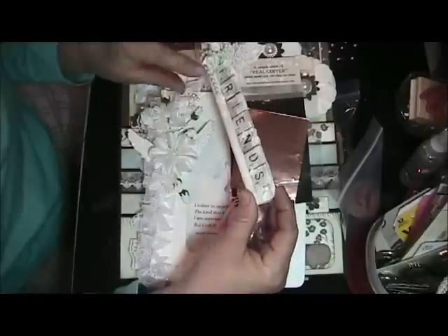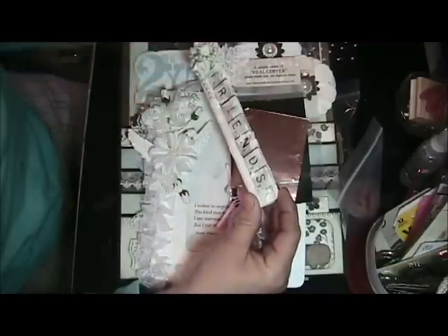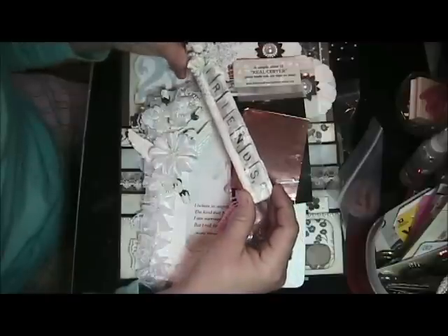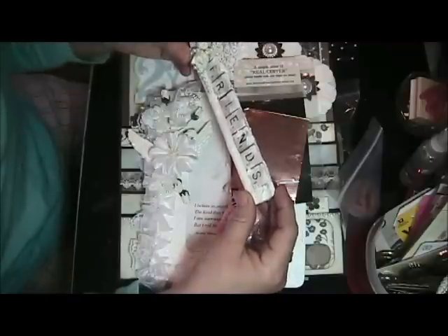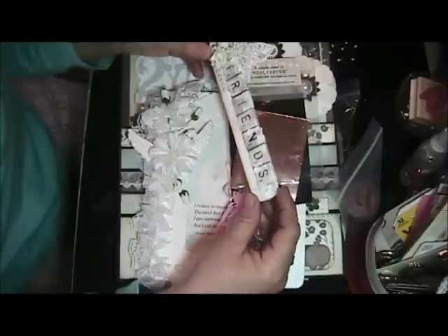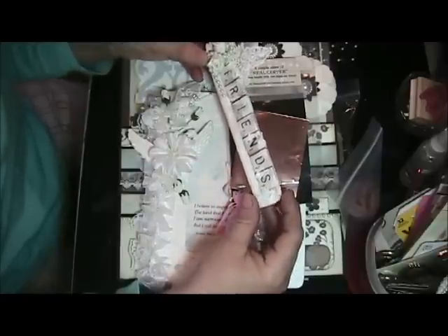She's got beautiful beads and some roses and some pretty lace. Very, very nice. Thank you, Lori. I had this on my desk — I actually received this package probably about two weeks ago.